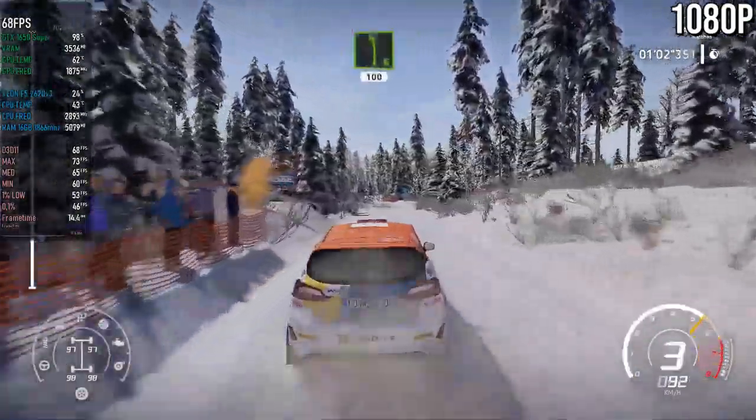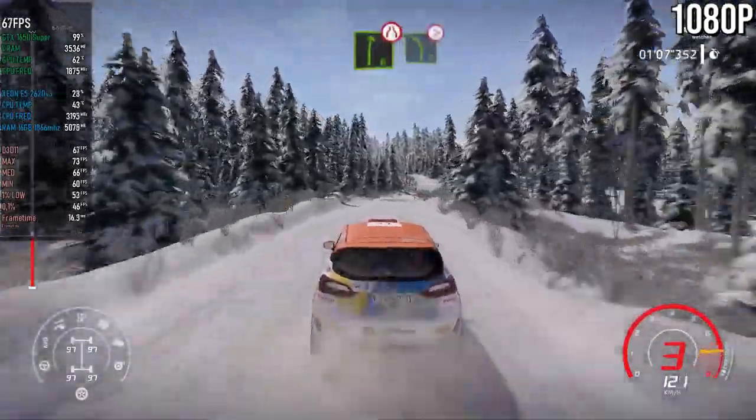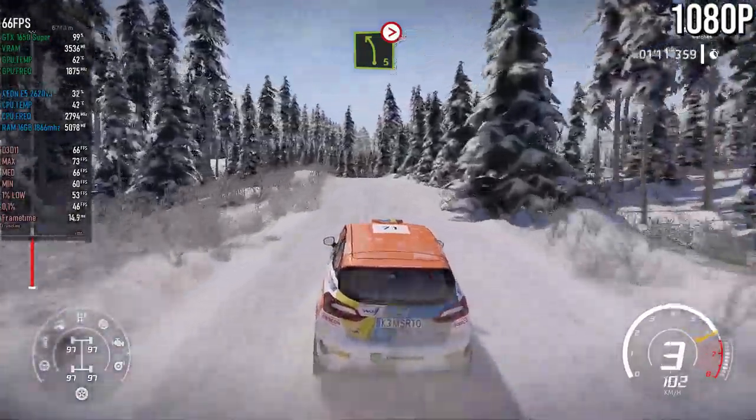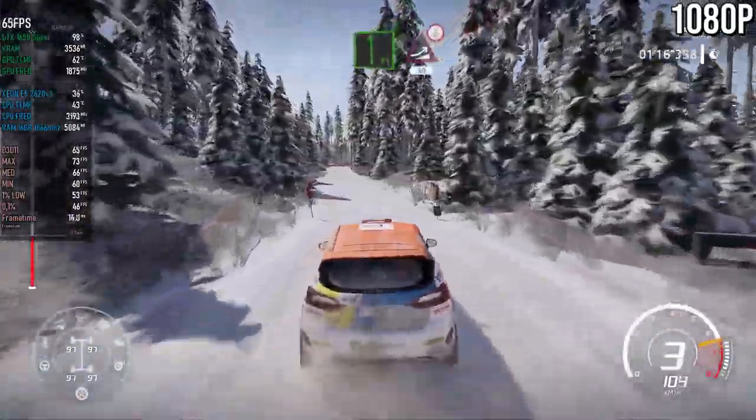Left 6, short, and 100. Right 6 narrows into left 5, tightens over crest. Right 4, short, don't cut into flat left, into jump baby, over crest, 50.